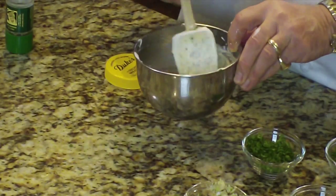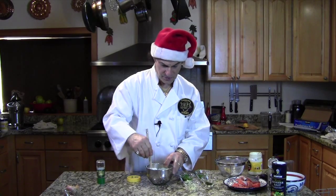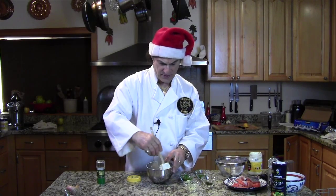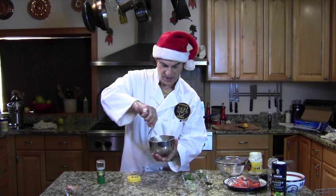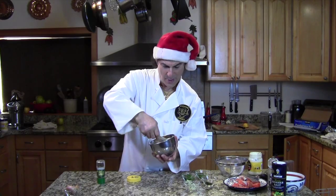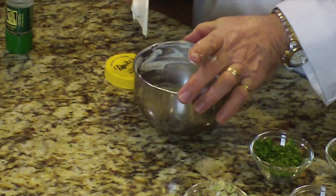Boom! Here we go, this is stirring up. It's more of a sauce, so you want it a little bit thinner. We're going to let this sit in the refrigerator for a couple of hours and adjust the flavor later.